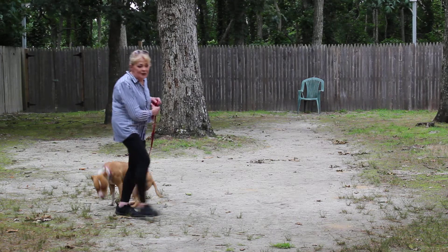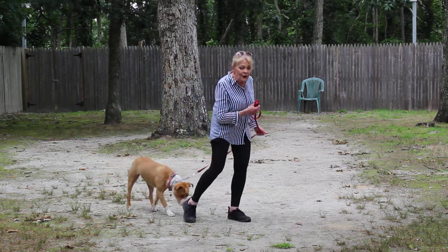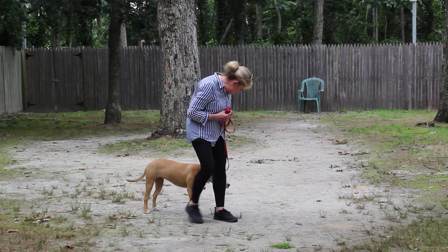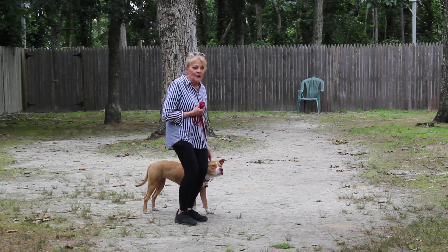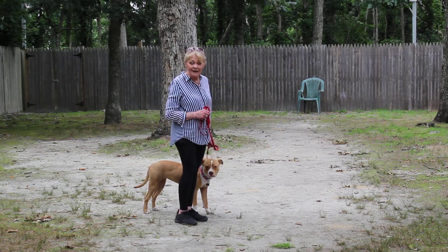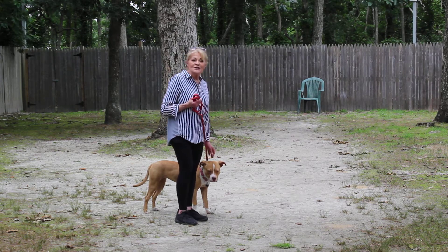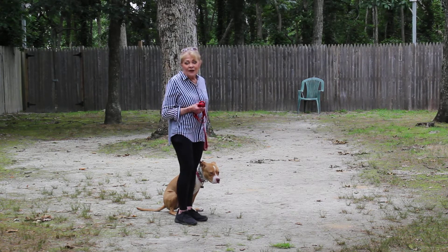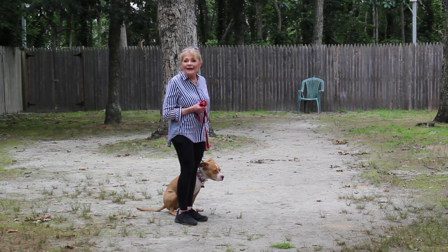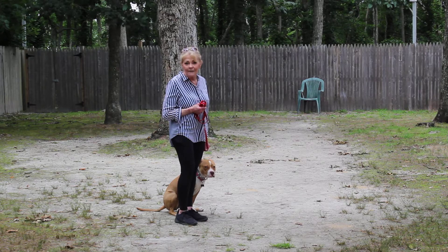Now we have demonstrated for you her heel, her sit, her sit-stay, her down, her down-stay, and her come. We're going to get her out of the heat, humidity, and bugs. She's going to get a nice bath and she'll be all ready for you for Saturday. She's been a wonderful student and guest, and thank you for choosing Nora's Dog Training Company.